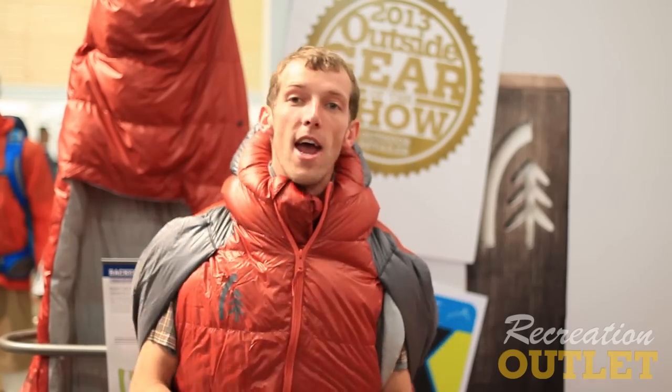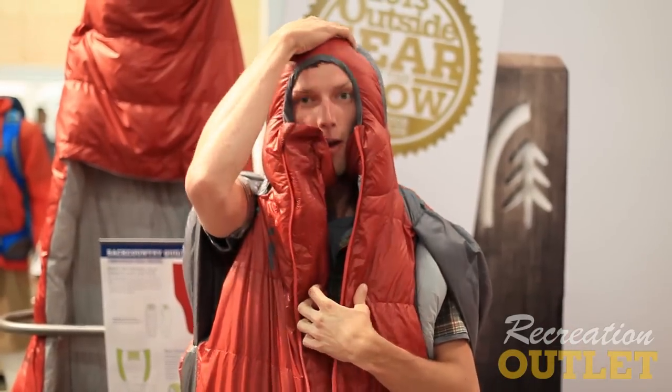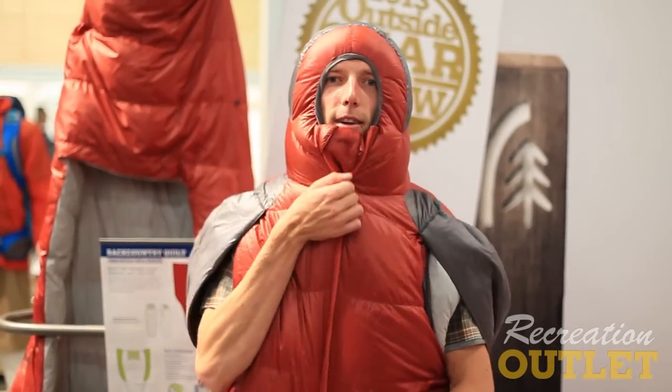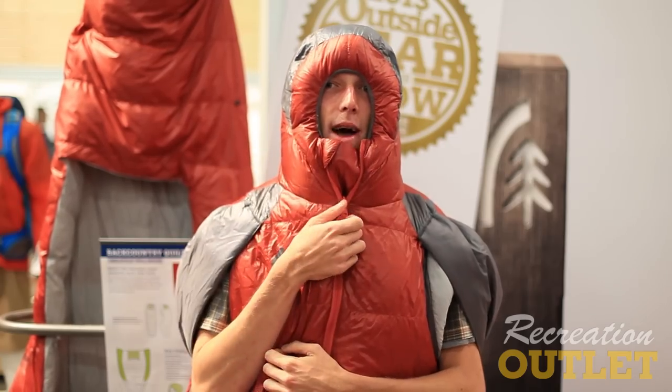One, you'll notice my hands are sticking out on the outside. What this allows is full versatility — as I'm sleeping, if I have to grab something from my campsite, I can just reach out and grab what I need. Another nice thing is the hood just sits on the shoulder, not on top, so it doesn't pull down and I can turn from side to side. There are also no toggles, so there's nothing to make you feel claustrophobic inside your bag.